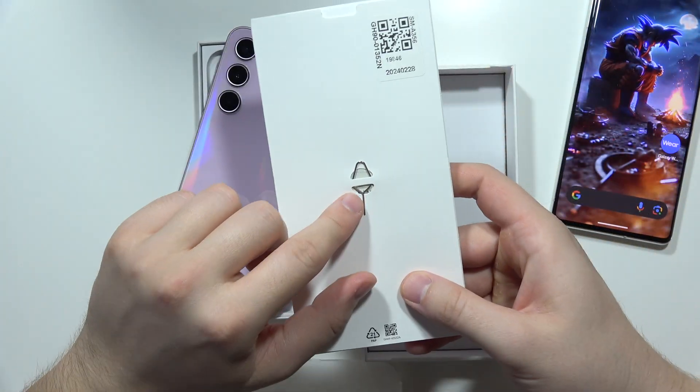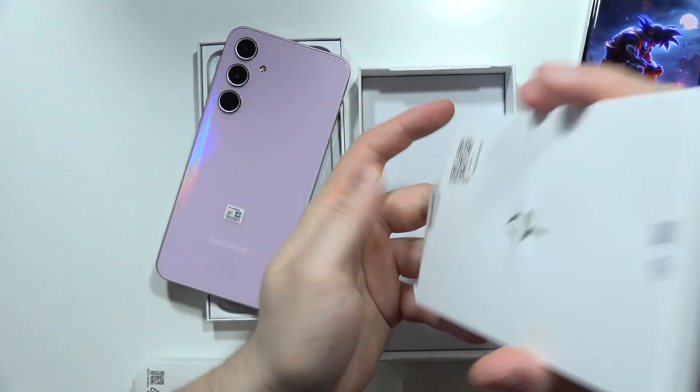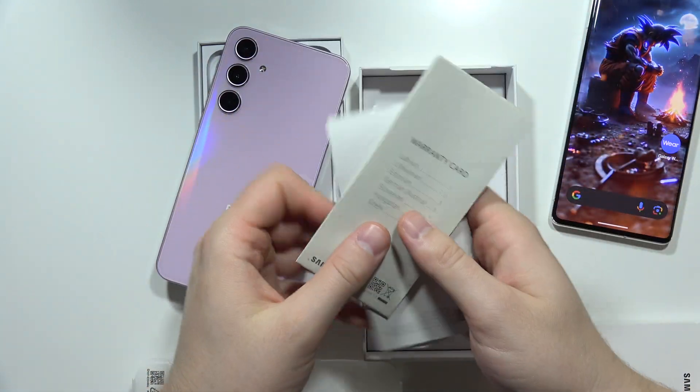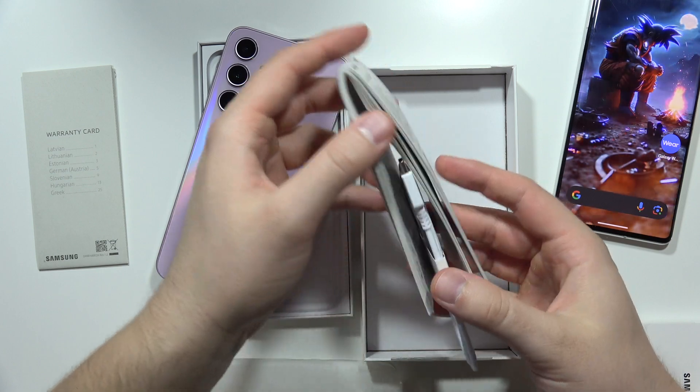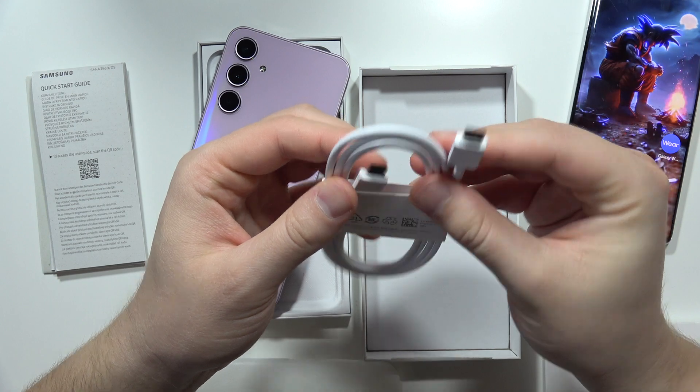From here we can find the SIM tool, and right here we've got the warranty card. This is the quick start guide and the double USB-C cable.